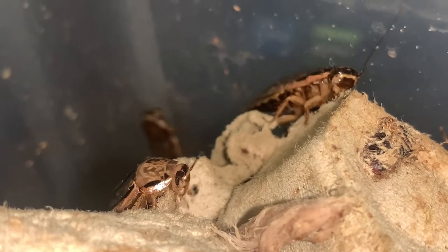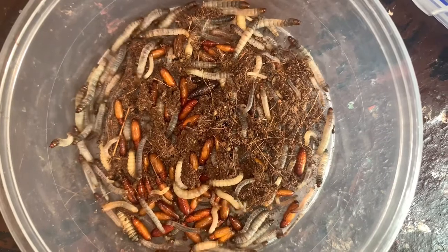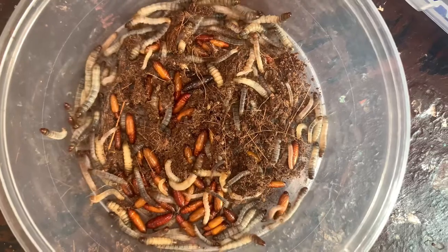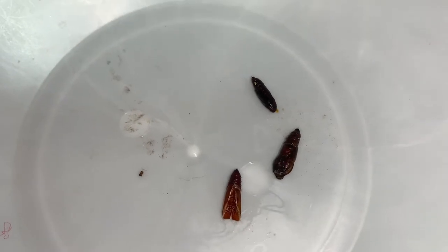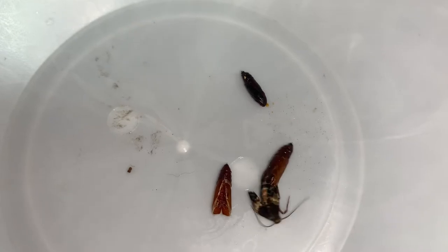And that's when I noticed the second unwanted pest — meal moths. These are also harmless. The moths can just be annoying when they fly at your face every time you look into their enclosure. These moth larvae have been using the cocoa peat to pupate in, so we will be killing two birds with one stone by getting rid of this substrate.